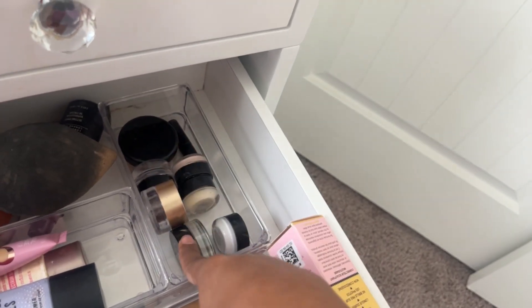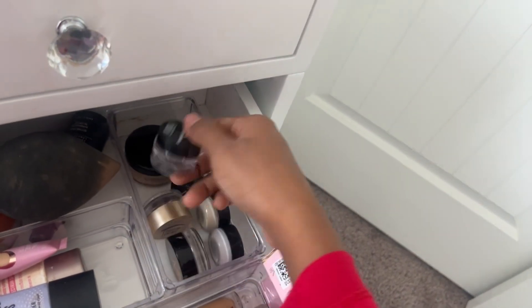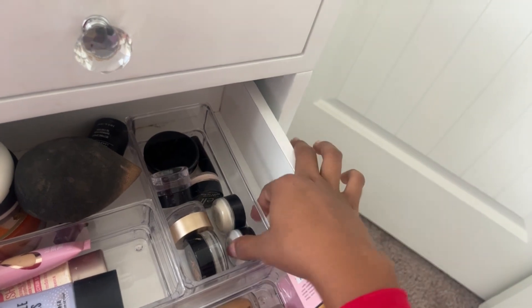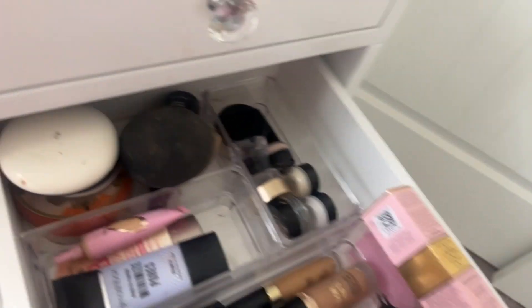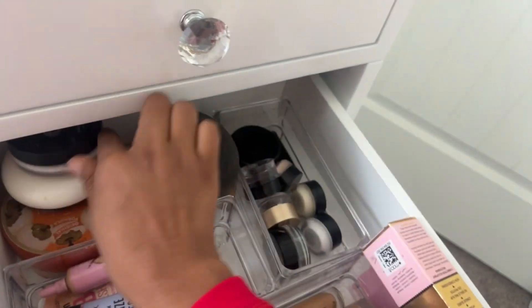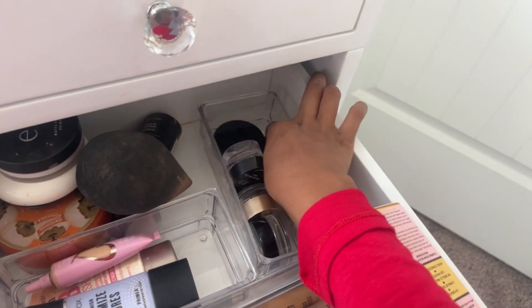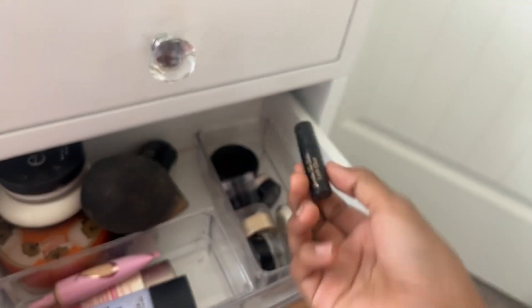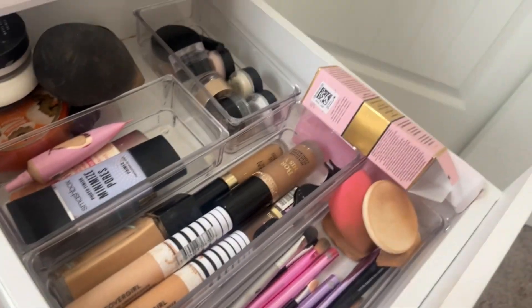Here I have magnetic glue for lashes, and three mini primers I got to test which one I liked best — I liked one so much I got the full size. Then I have my powder foundation. In here I have a mini lash glue that came with a lash set I got gifted — I'm not using it right now because I already have two opened ones.